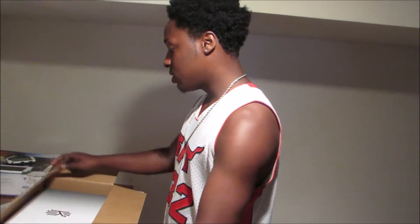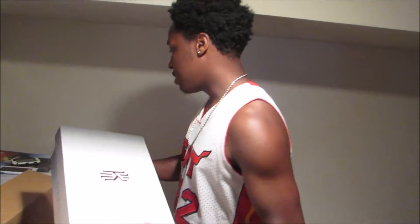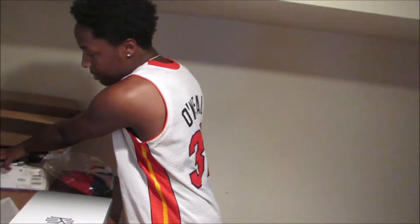These came out to $109, came up to $115 plus tax. The shipping was free. We're gonna get right into this unboxing.